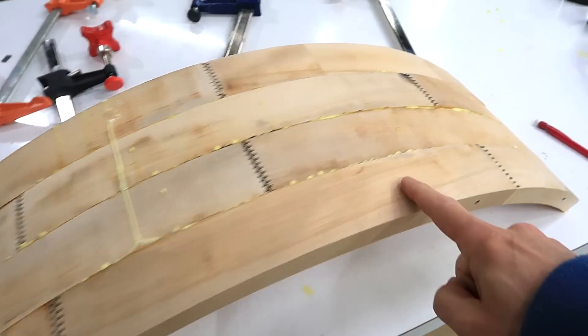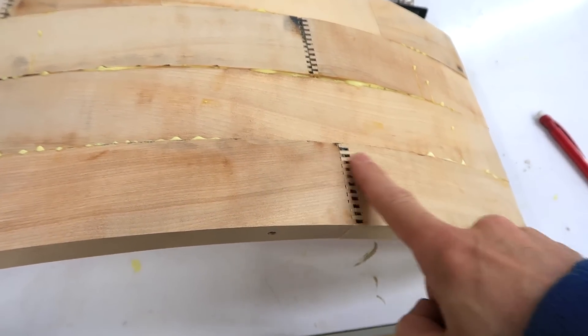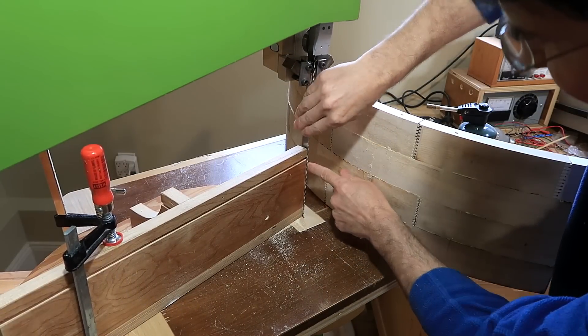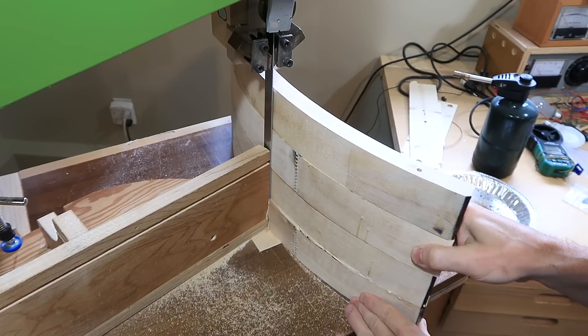Got this all glued up now, but the pieces don't line up everywhere perfectly. This part is a little bit flat, and these stick out a bit. I'll try to trim that on the bandsaw. I've got my resaw fence supporting the side of the blade because I'll be pushing into it just to scrape the edge off of the wood.